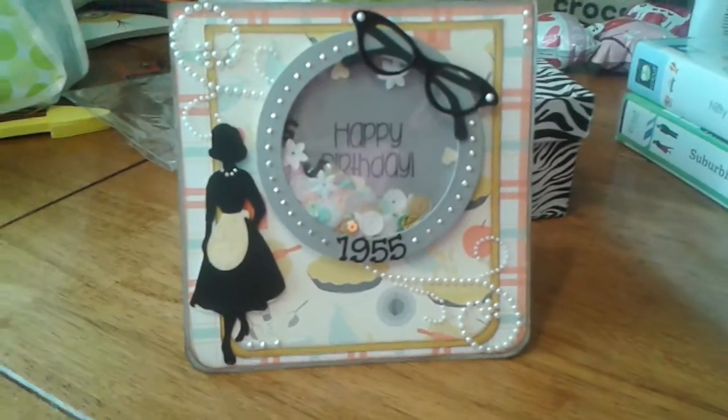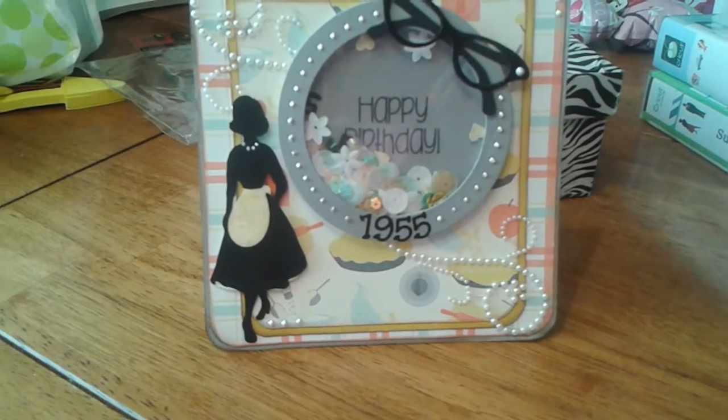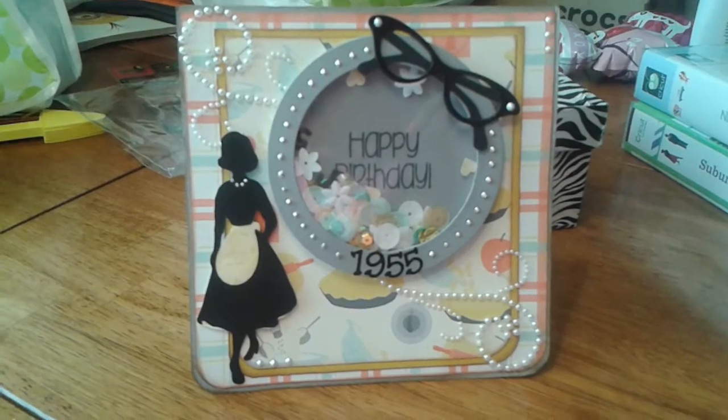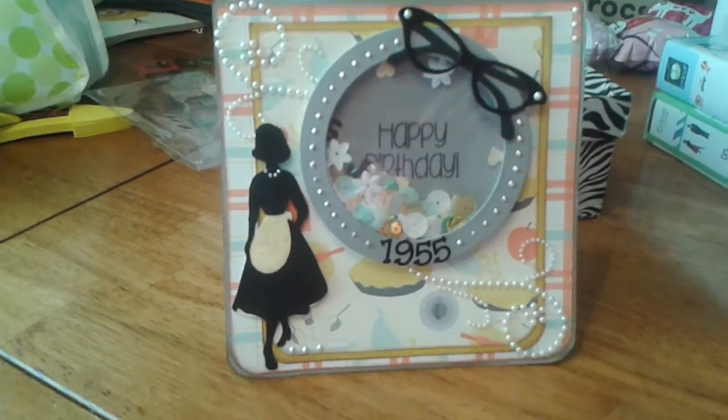Hello, this video response is for Alter Junkie Jane, her 1950s Rock and Roll Birthday Challenge giveaway, as well as her milestone of hitting 1100 subscribers that she wanted to celebrate. So congratulations and happy birthday Jane.